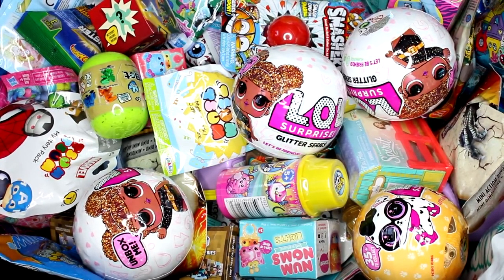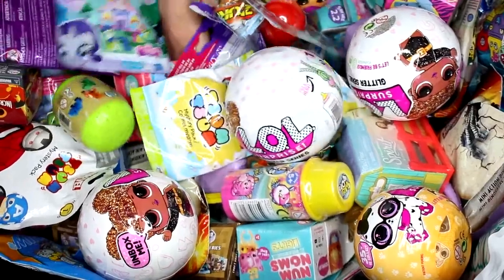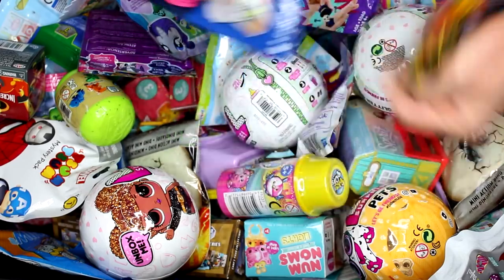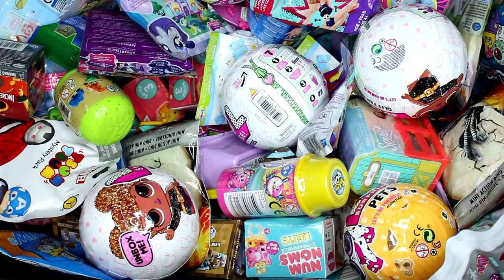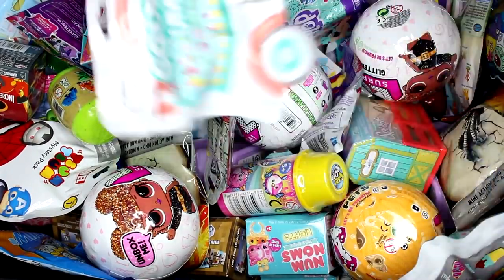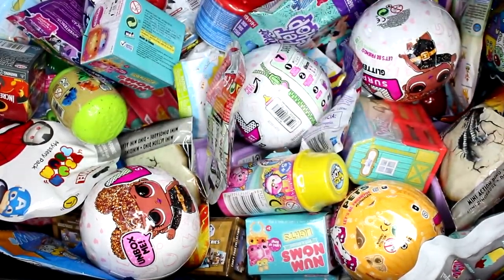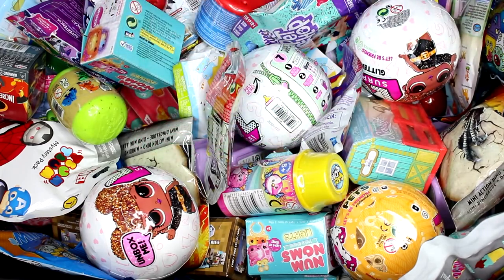Hi everyone, it's Tiffany and I'm going to be picking five random blind bags or boxes to open up today. We have a Lion Guard Series 3, a Wacky Series 1 Squishylish, the Squishums, the Transformers Tiny Titans, and then we have Trolls Series 7. Let's go ahead and see what we got inside each pack.